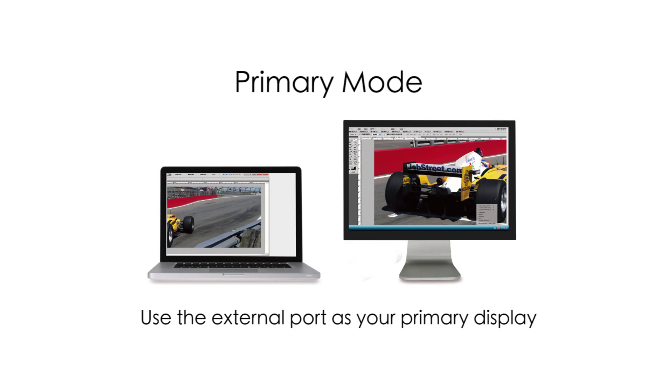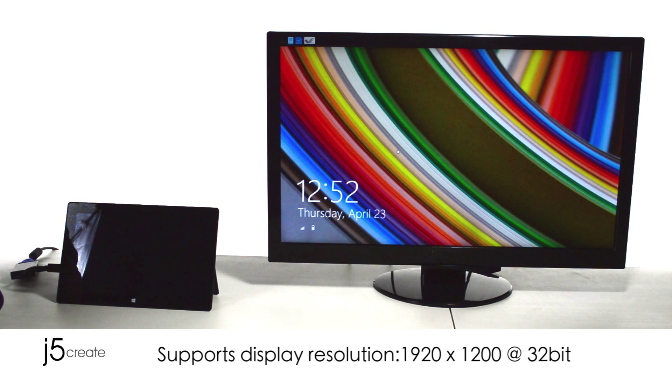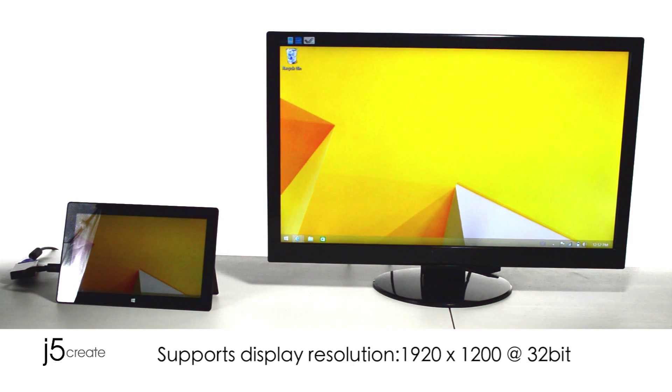Primary mode. Use the external port as your primary display. Supports a display resolution of 1920 by 1200 at 32-bit.